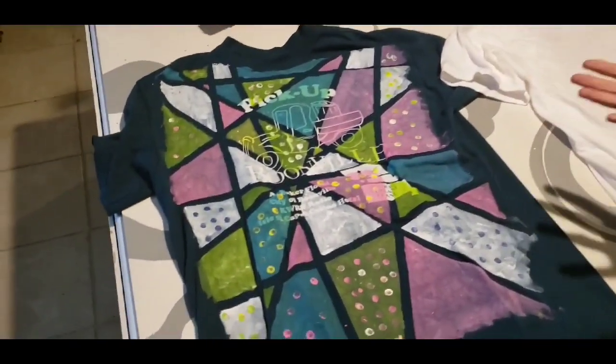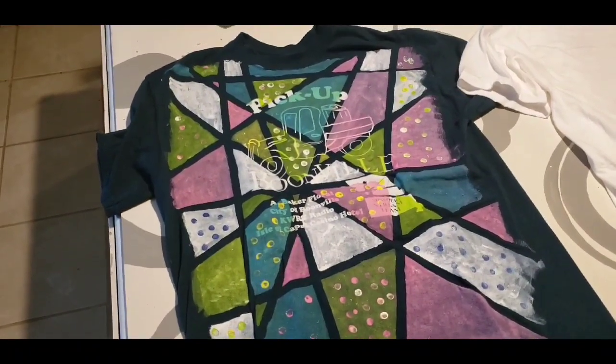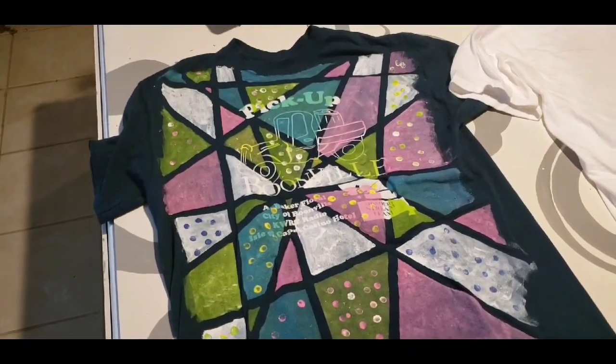Hi, I'm Margie with the Easy Easel and I'm going to be showing you how you can do some fun t-shirt painting today. We did this one yesterday. We've got all kinds of old t-shirts, stained t-shirts around the house, and this is a fun way you can repurpose them.